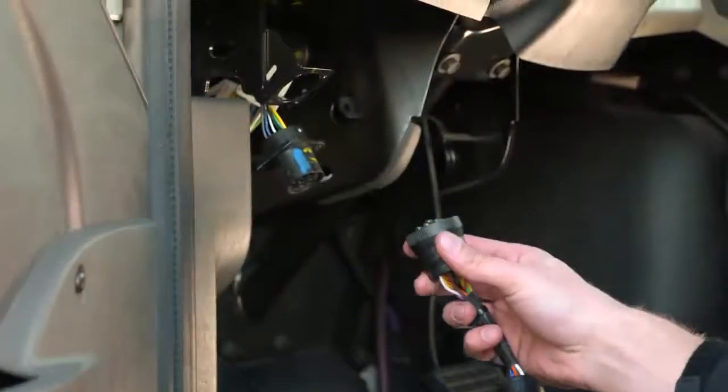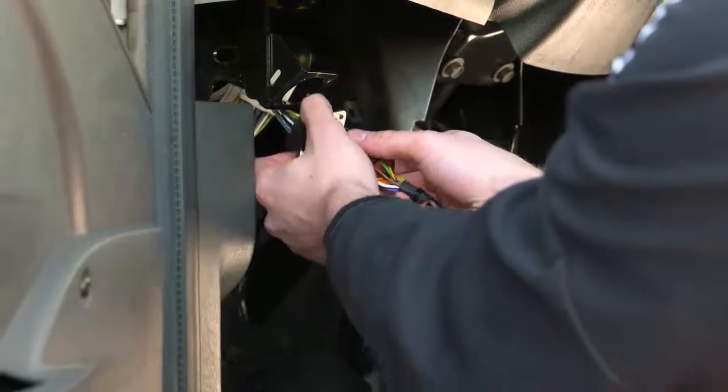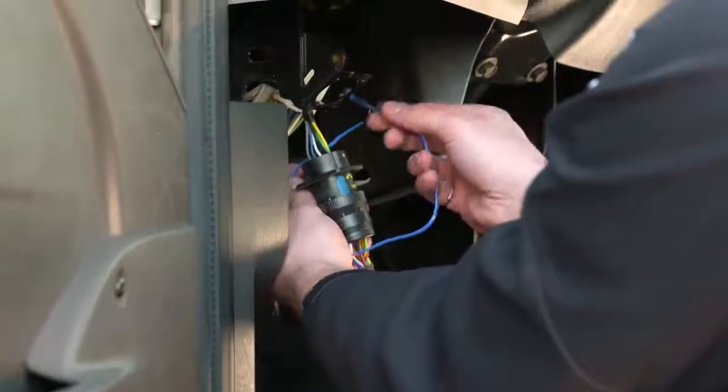With one end of the 9-Pin T-Harness, connect to the diagnostic port that has just been removed. Zip-tie the connection to make it secure.